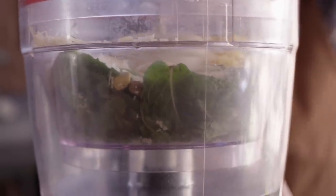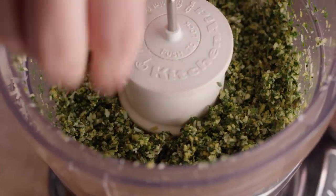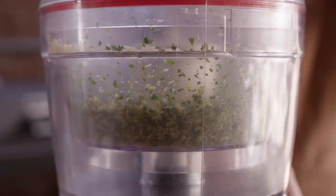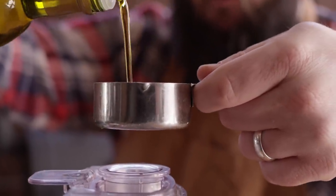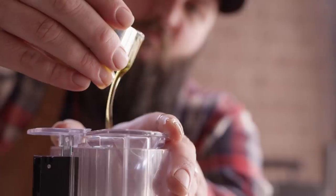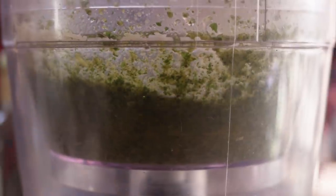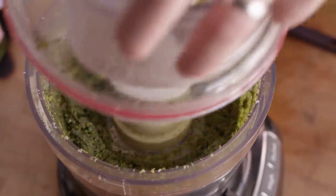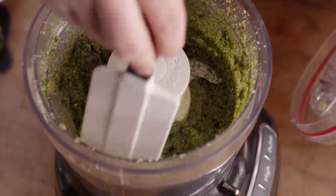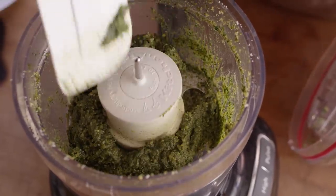We'll throw the lid on and get this pureed down. We're not going for smooth or anything, but uniform in size. Then we're gonna start it back up and add one third cup of extra virgin olive oil — slowly drizzle this in until it's all the way incorporated. We're working this down into a pesto consistency and this is looking pretty good. I might just add a touch more oil, but we're almost there.